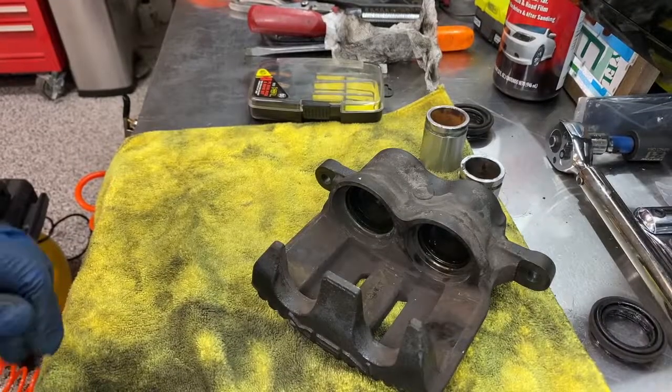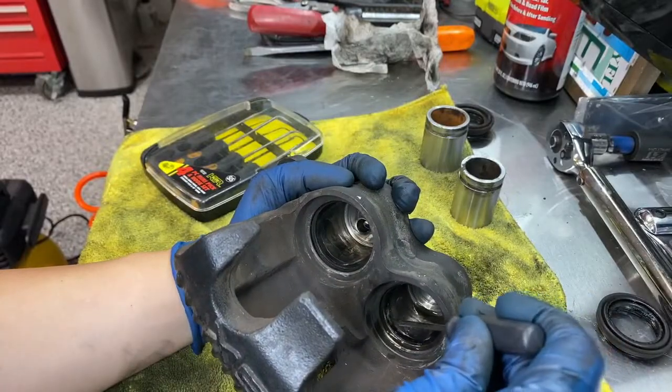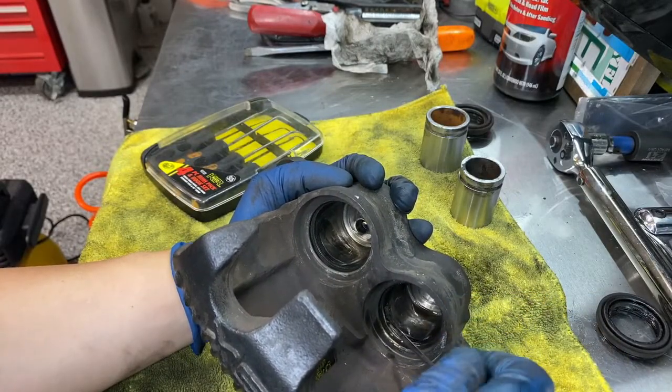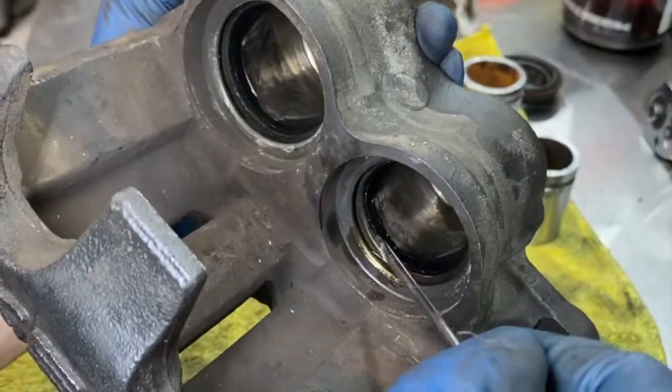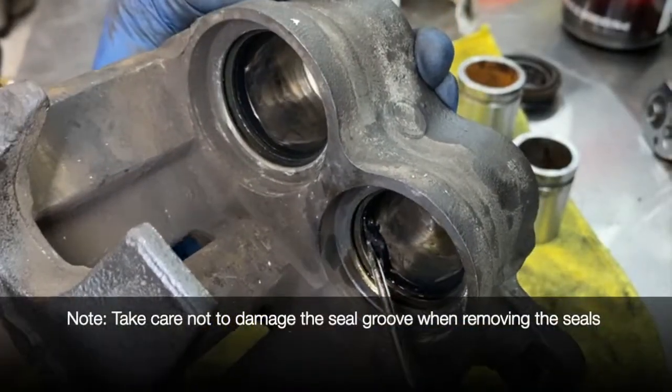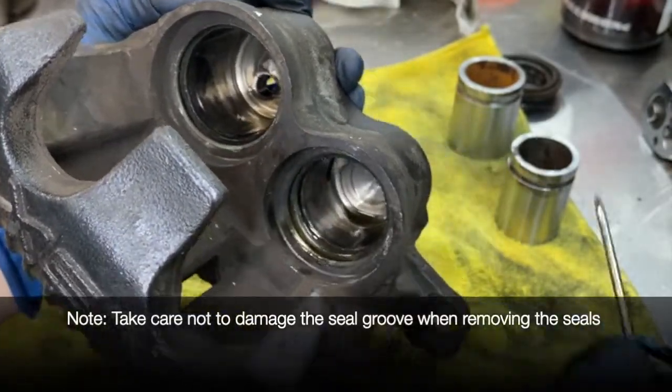I'm going to try to get these seals out here, going to try to go in there — hopefully you guys can see this. I don't care if I damage this, so you're just going to pull this out like that. There's one.